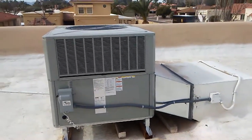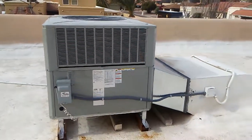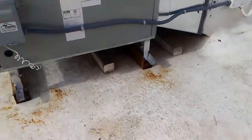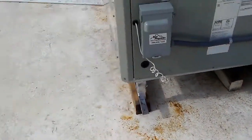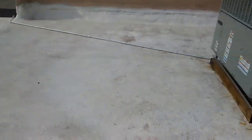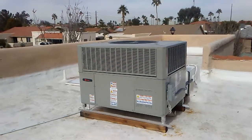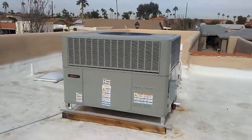Their old system was only about six to eight years old and it failed because it didn't drain properly — it wasn't mounted high enough, just on those four by fours. You just don't have enough pitch to run a drain all the way to the edge of the roof, so that drain clogs up. Water puddles up into the cabinet of the unit, causes corrosion, or accelerates corrosion that leads to the development of a refrigerant leak.